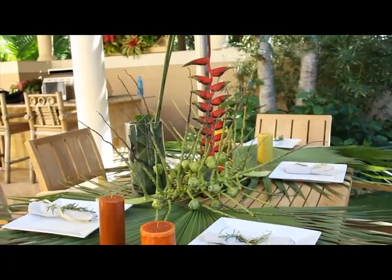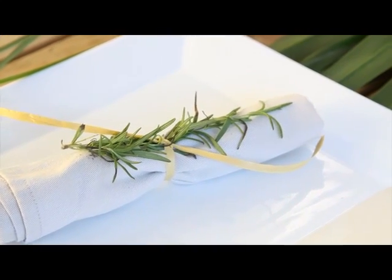Another way to make this more personal is by using some herbs around your napkin. It'll give it a great scent, and it'll also decorate your plate quite lovely.